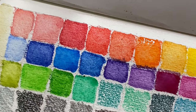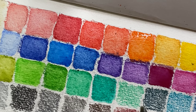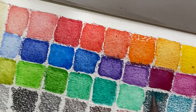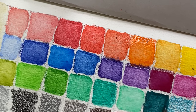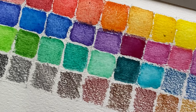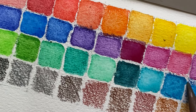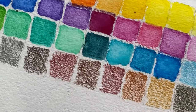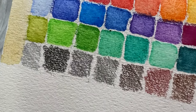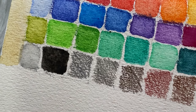Watercolor pencils are great if you're starting out with watercolor painting because you can control how much pigment you place on the paper. If you're new, sometimes you go overboard with the brush, but with watercolor pencils you have more control. The downside is it takes more time — you have to color with the pencil first and then activate it, compared to regular watercolor where the pigment is already ready to go.